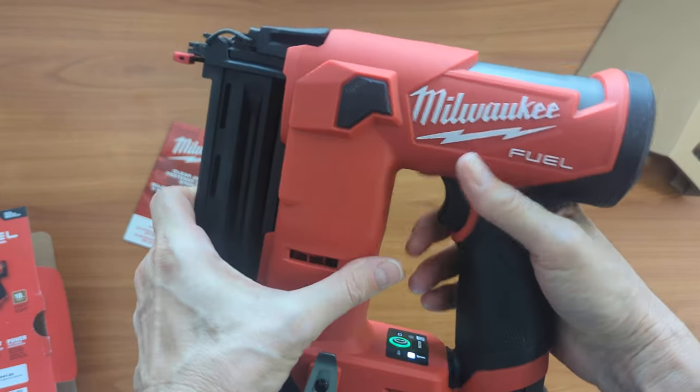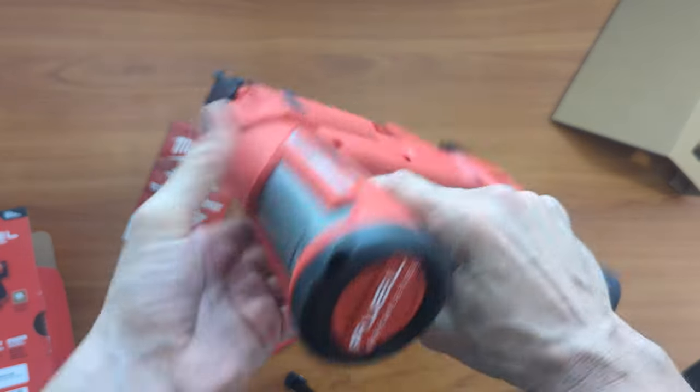So I might need to have Home Depot switch out the gun for me to check on this. So here we have the fuel gauge.